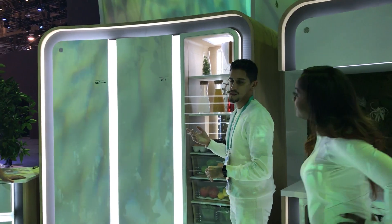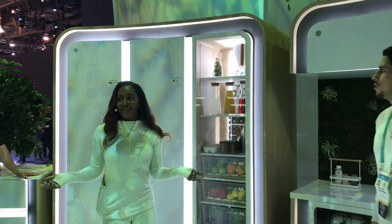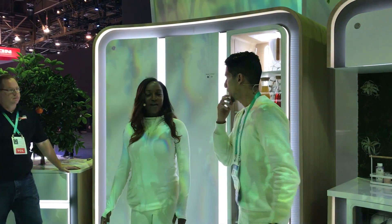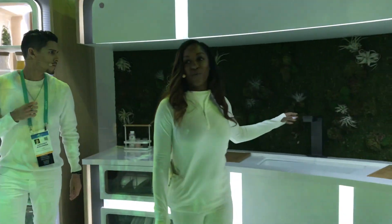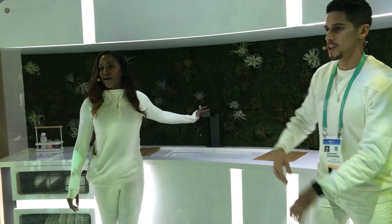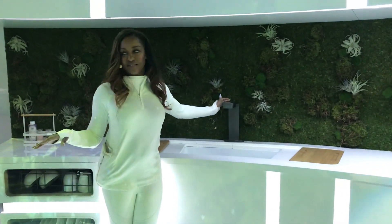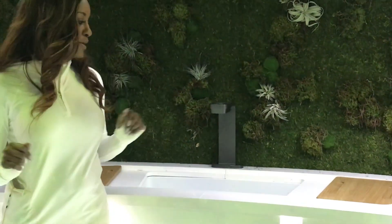Where is the ice maker? I like ice — crushed ice, ice cubes. Well, if everybody comes over here, this is really one of the coolest features that I absolutely love. We have the smart faucet. On the smart faucet, it will actually dispense ice right from the faucet — instant ice, instant cubes, as soon as it hits the air.